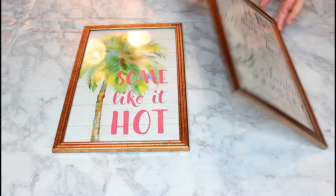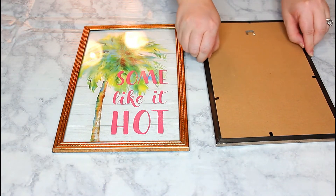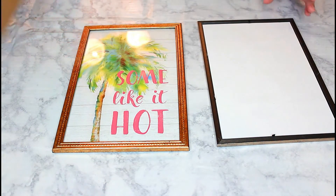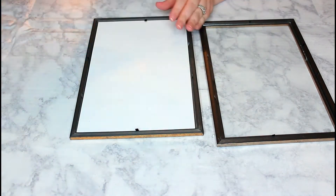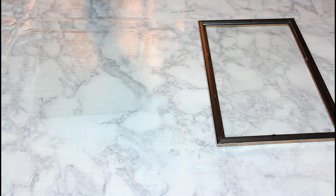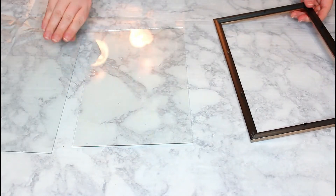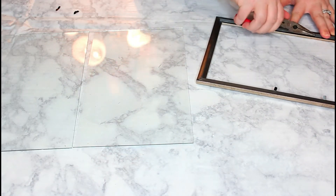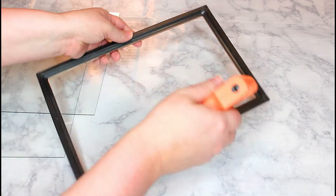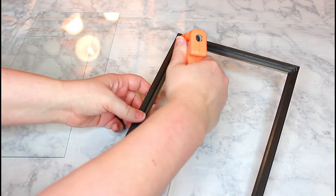Before I get started, I'm going to preface this with the fact that I kind of edited this terribly, so please forgive me. The first thing I'm doing is starting out with these two picture frames that I got from Dollar Tree and taking out the inserts. I got two in this size and then four in a larger size. I'm going to go ahead and take out the glass and use these needle nose pliers to pull out the clamps. To secure the glass into the frame, I'm just taking some hot glue and placing it into each corner of the picture frame.